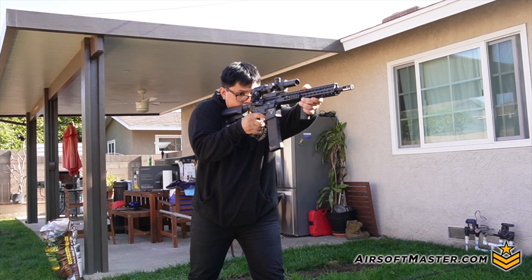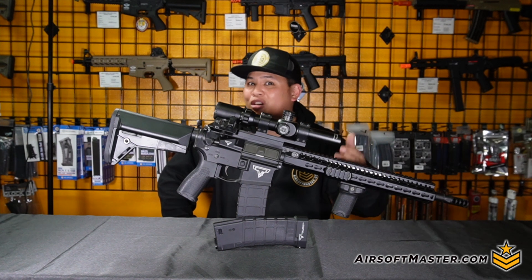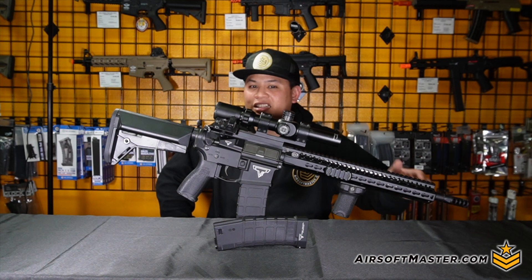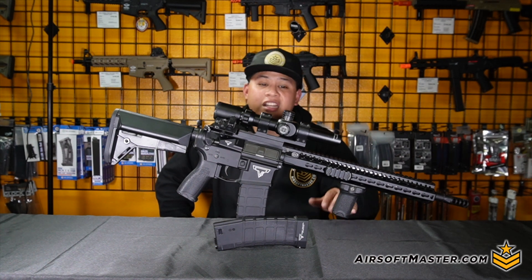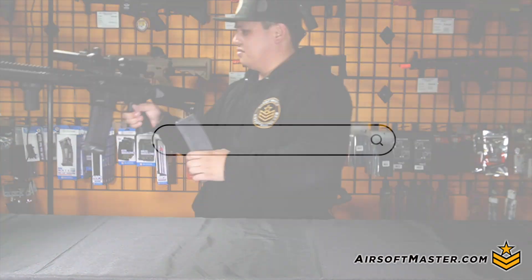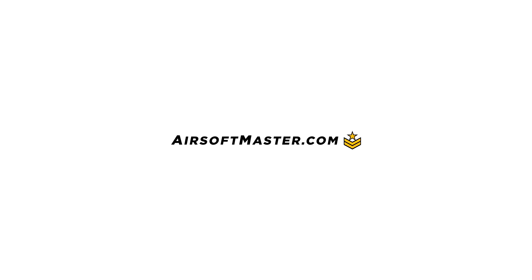What do you guys think about the rifle? Is it something you want on your wish list, or is there something else that comes to mind? Go ahead and check it out at airsoftmaster.com if you want to look at these products. My name is Mike, and I'll see you guys on the next episode. This video is brought to you by Airsoft Master.